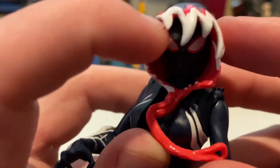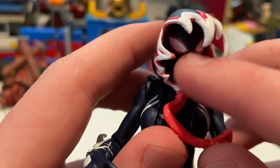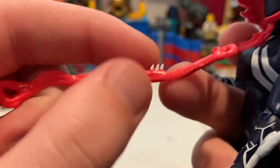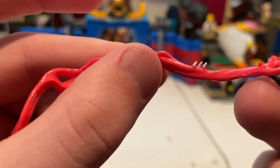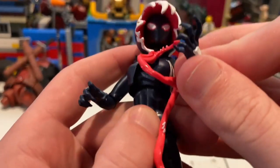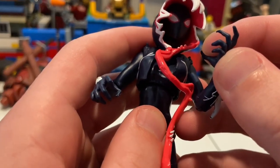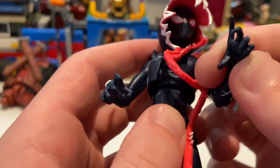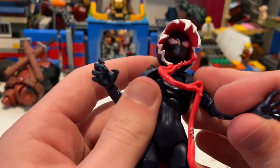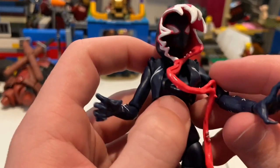The head sculpt is brand new for her — the eyes look a little more narrow compared to the other Spider-Gwen figure; I'll do a comparison in a bit. They kind of messed up on the paint — I wish they had painted certain parts white to match, because it's a little off-putting that some have white and others don't. Not sure if it's just mine. The hands are brand new as well: you get little claw hands — one that looks like she's going to grab you and one that looks like it's going to slash you, which is pretty cool.